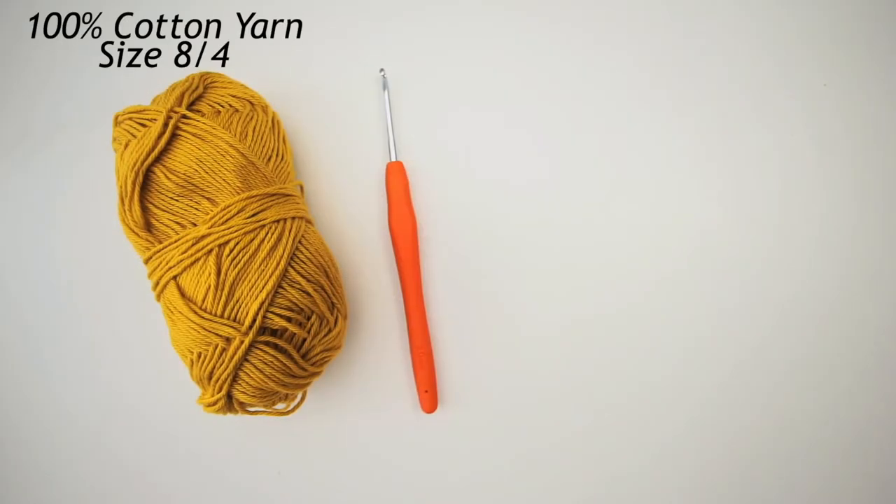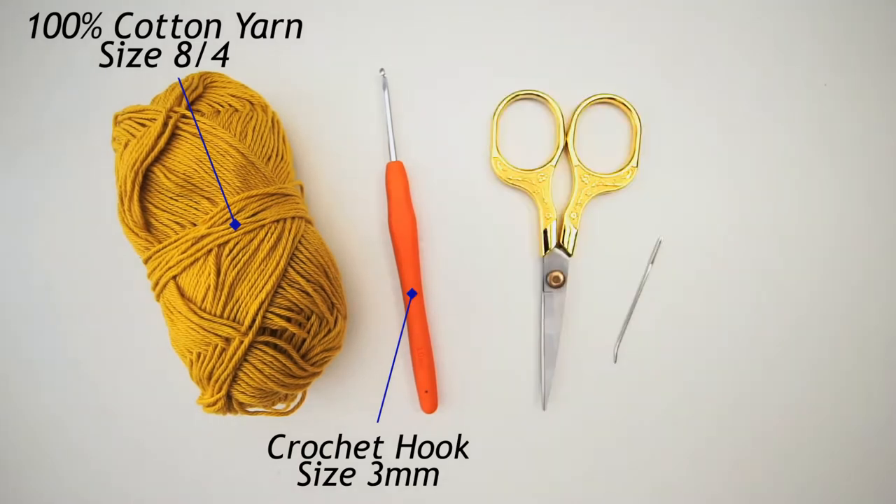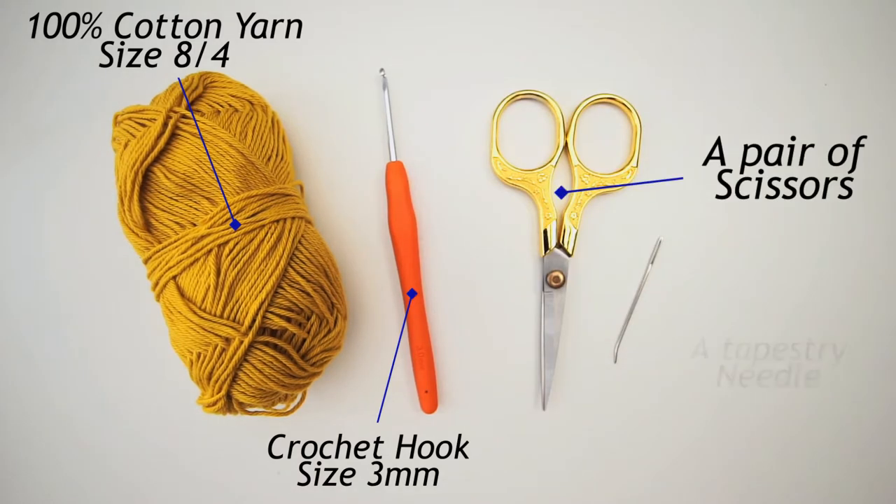For the materials you will need some cotton yarn in a size 8/4 and a crochet hook size 3mm. And you'll need some scissors and a tapestry needle.